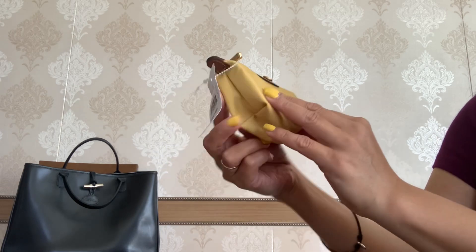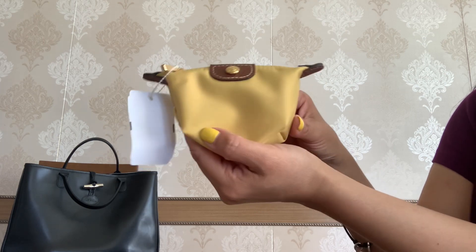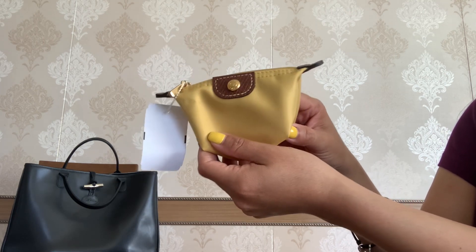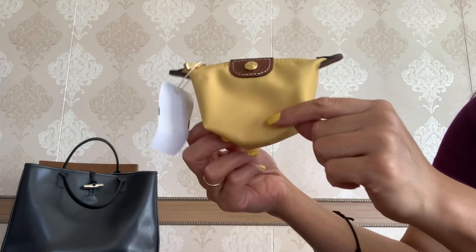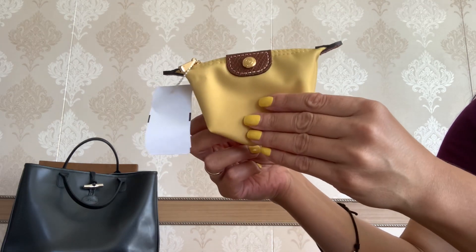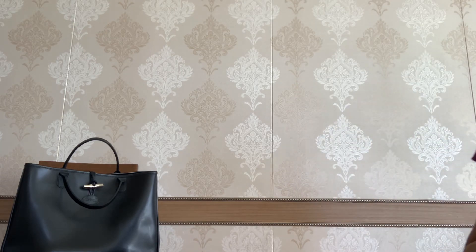I'm very surprised by the quality of the nylon — it looks very high quality and I believe it should be very easy and carefree to use. I really adore this beautiful yellow color and it matches my nails! Now let's go ahead and unpack my next purchase.